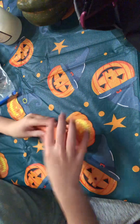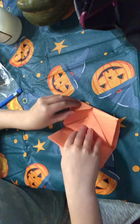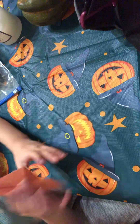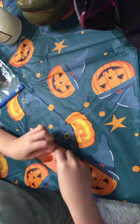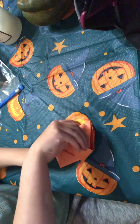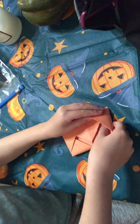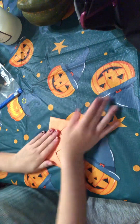Now it looks like that. You grab that little thing and tuck it under. Now it's like this. You grab this side — this is the hard part, tucking the last piece in. So you tuck it in like that, and then see, it's like this.